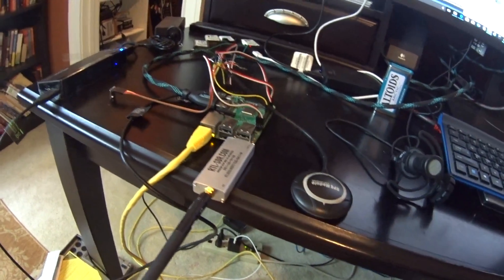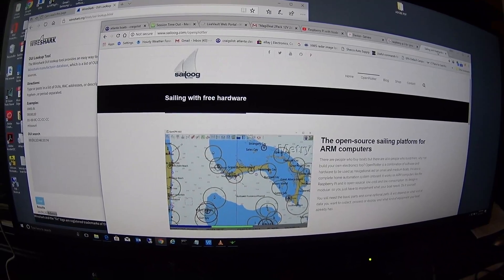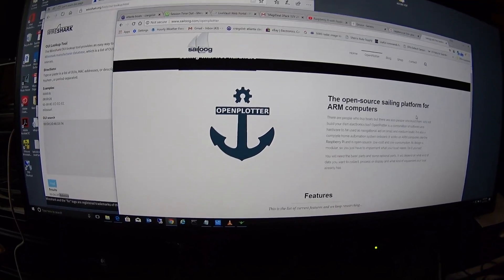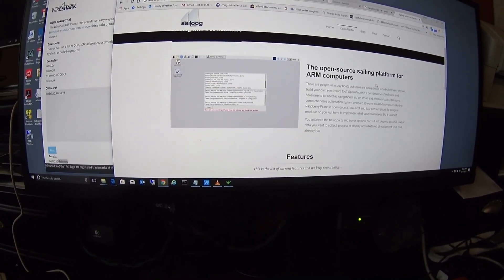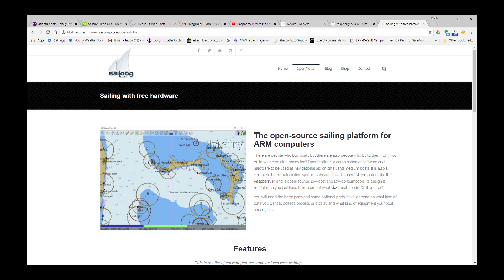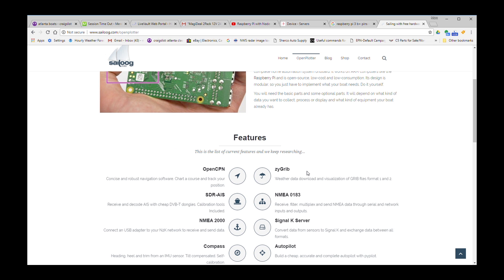I've downloaded some software — it's from sailoog.com, it's called OpenPlotter and it's an open source platform. The website is sailoog.com, that's where you'll find this free software. These developers just got it working on the Raspberry Pi 3B+; before it only worked on the regular Raspberry Pi 3.